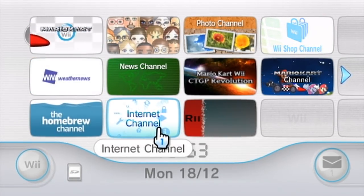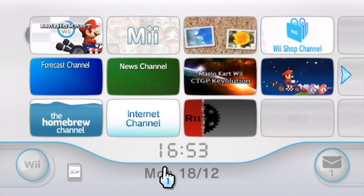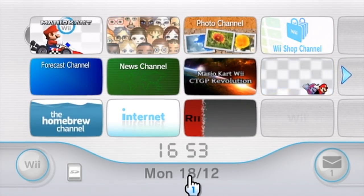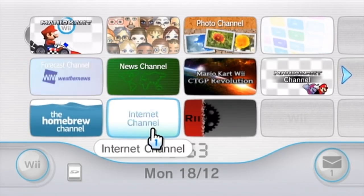And you need the internet channel. This new exploit, called Flash Hacks, is developed by Fullmetal5. It allows us to run unsigned code on the Wii just by going to a hacked webpage on the internet channel, and it's really cool.